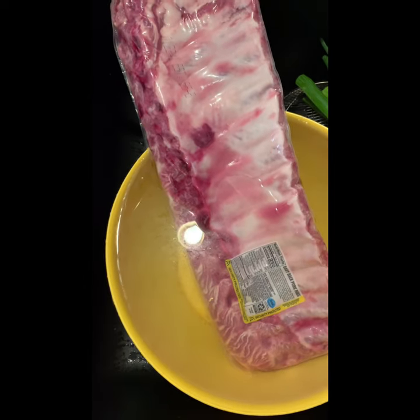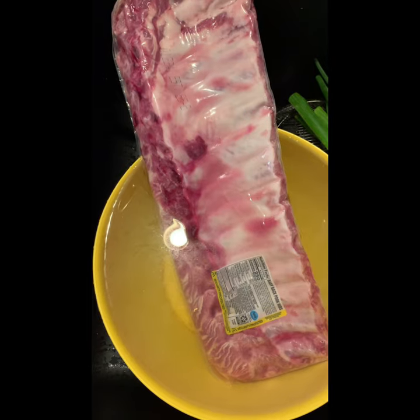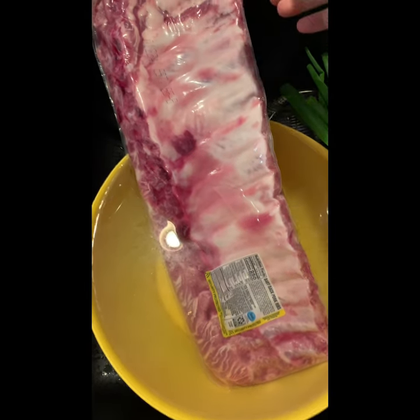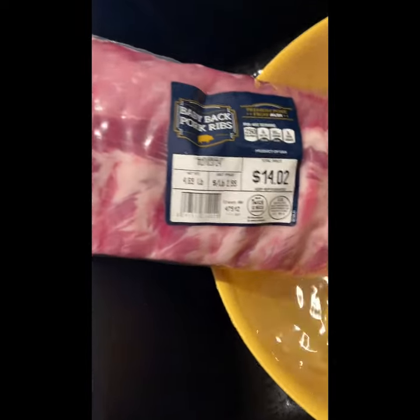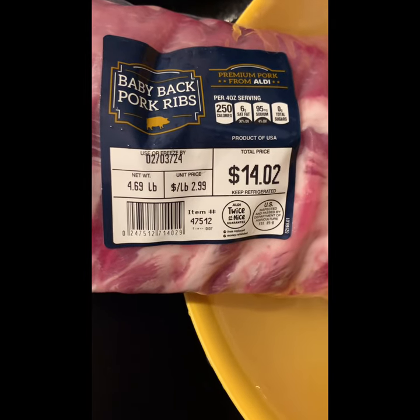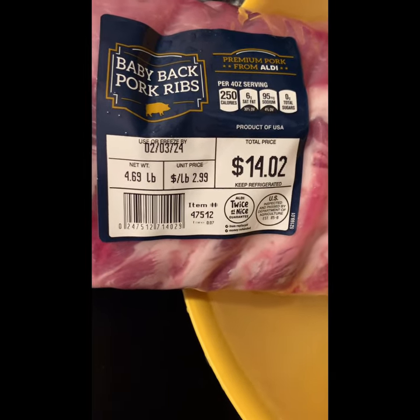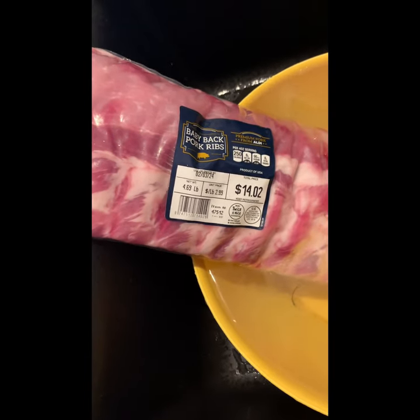Here is a look - I got the baby back ribs from the store. It's a snack, right? Almost 4.7 pounds at $2.99 per pound, so I gained two pounds.